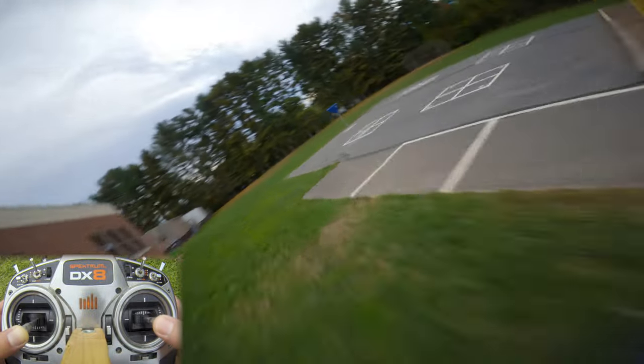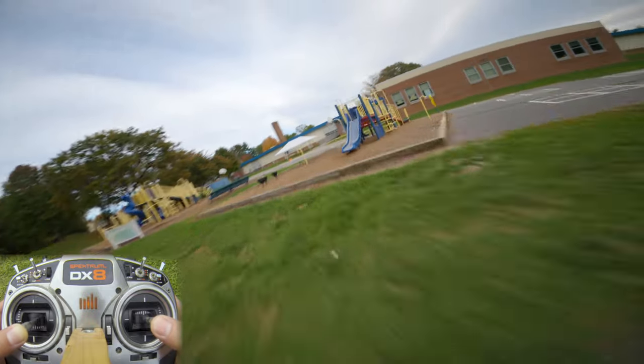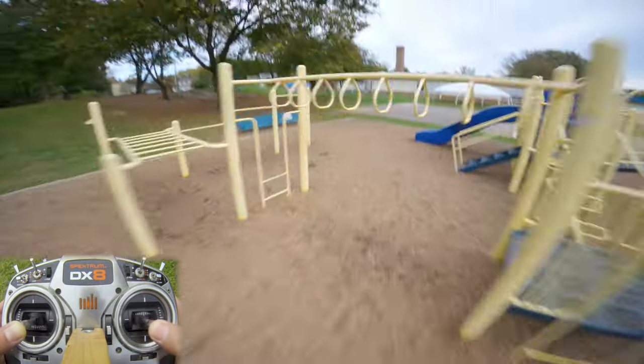To recap, the two main points here are: try to be as smooth on the throttle as possible, fly as close to objects as possible, and use as little throttle as possible to execute tricks — because it makes them seem more interesting than they would be if you're using a lot of throttle.